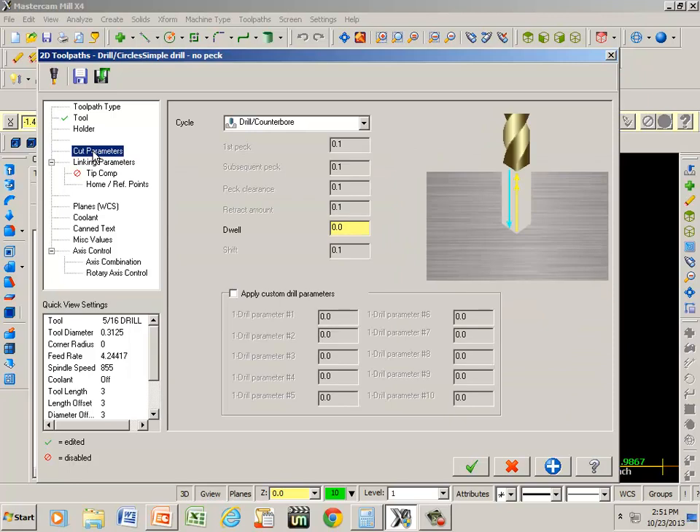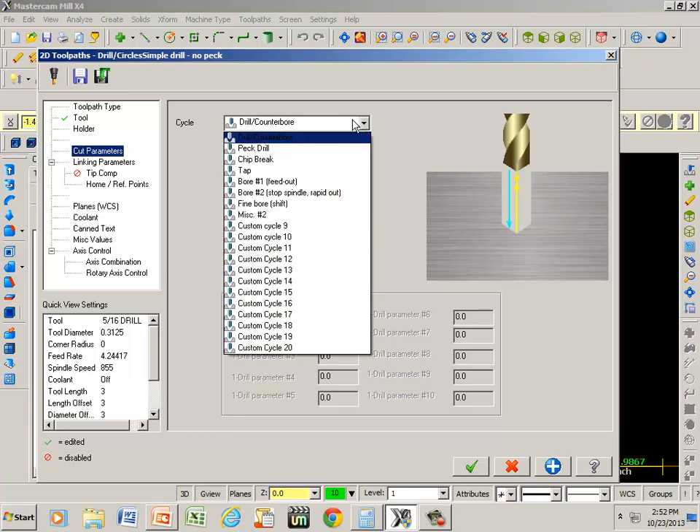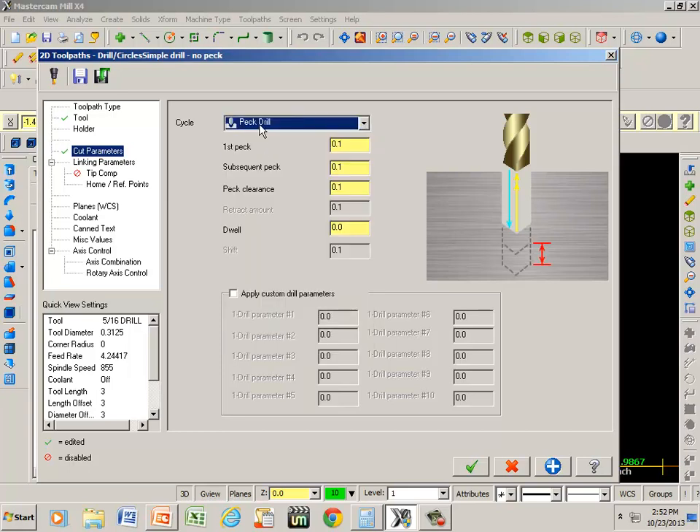Under cut parameters we have different types of drill. I prefer using the peck drill. What peck drill does is it comes down — on this one it's set up at a hundred thousandths — it goes down a hundred thousandths, goes back up, then comes back down to where it was plus an additional hundred thousandths, until we drill all the way through.